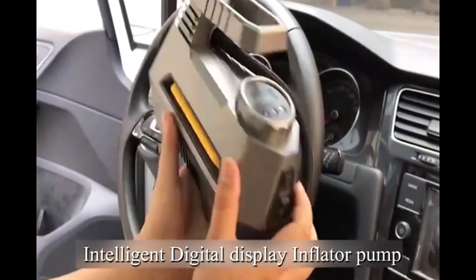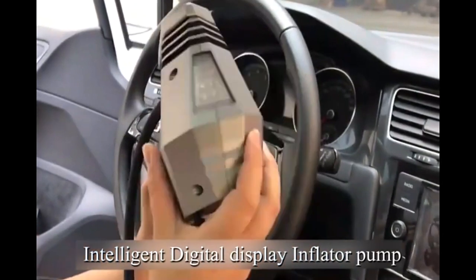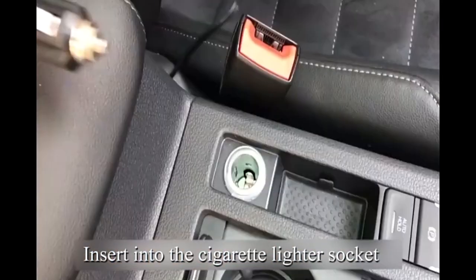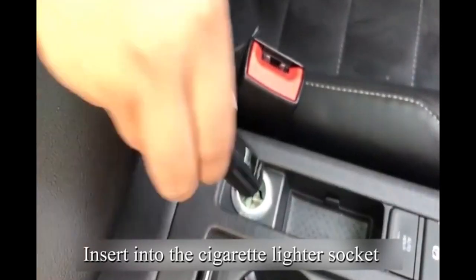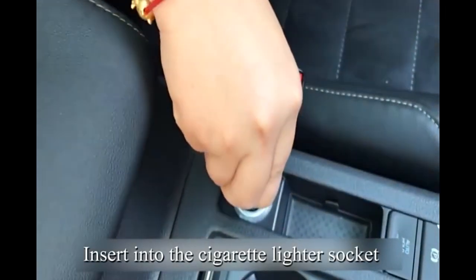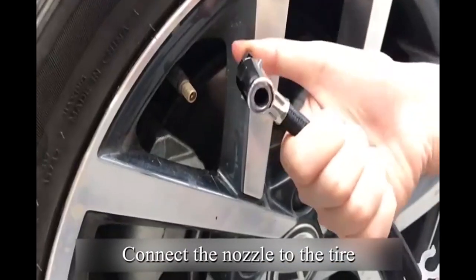Intelligent digital display inflator pump. Insert into the cigarette lighter socket. Connect the nozzle to the tire.